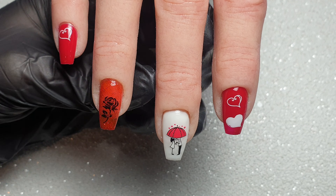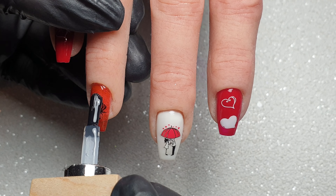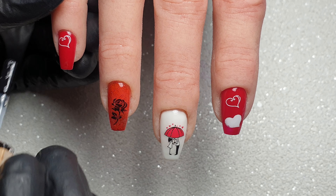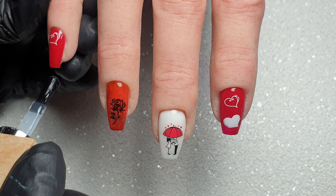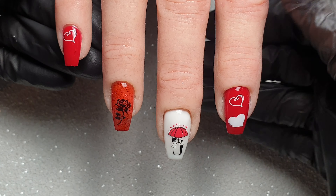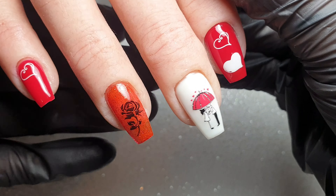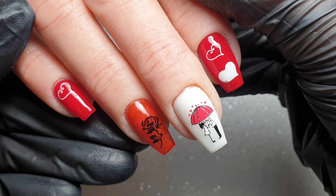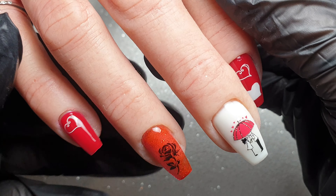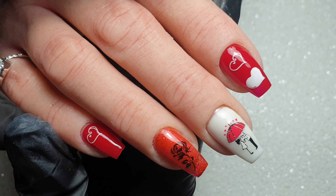I pop this in my LED lamp to cure for a full 60 seconds and that is the end of the design. Like I said this is a really simple and easy set to do, however I hope you all still enjoyed watching. If you did, please give the video a thumbs up or let me know your thoughts in the comments below. If you're not already subscribed please consider hitting subscribe so you never miss out on an upload — I'll see you all again very soon with my next Valentine's design. Thanks for watching, bye!